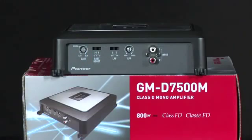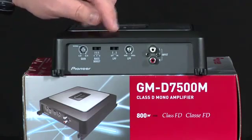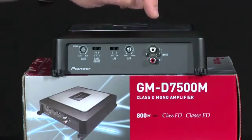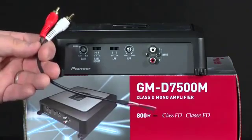On the other side of the GMD 7500M, we have our gain control, a 0, 6, or 12 dB bass boost, low-pass filter on or off, and then our frequency adjustment for the low-pass filter. And then over here are the RCA inputs, which with the included speaker adapter that's in the box, we can have a speaker level input to RCA as well.